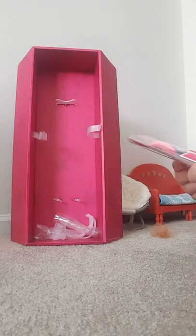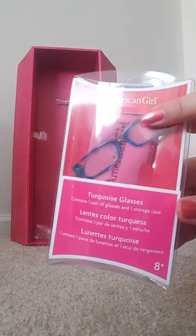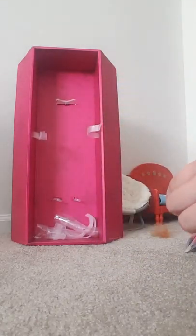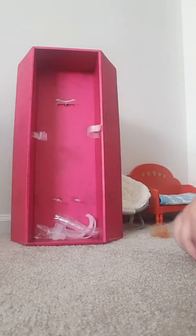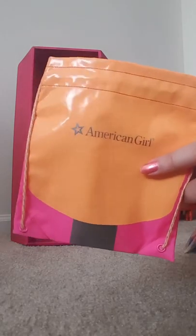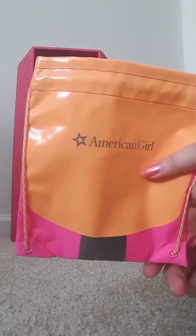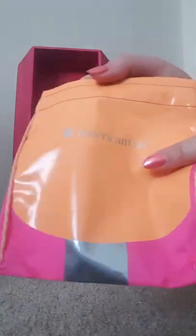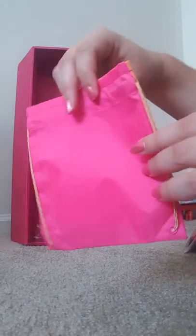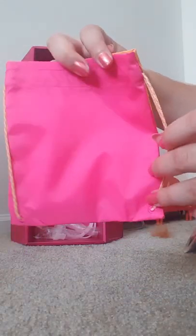And then I got the turquoise glasses. I also got braces because when you add those along with the ears pierced, it doesn't add any extra charge. And then the accessories I got are the ones that came with this little bag right here — it's orange, says American Girl, and the drawstrings are in the back.